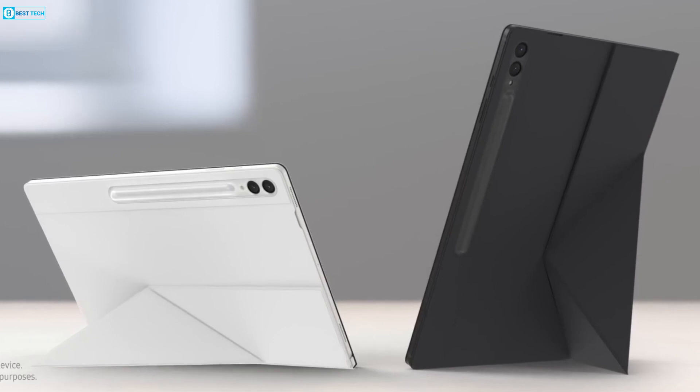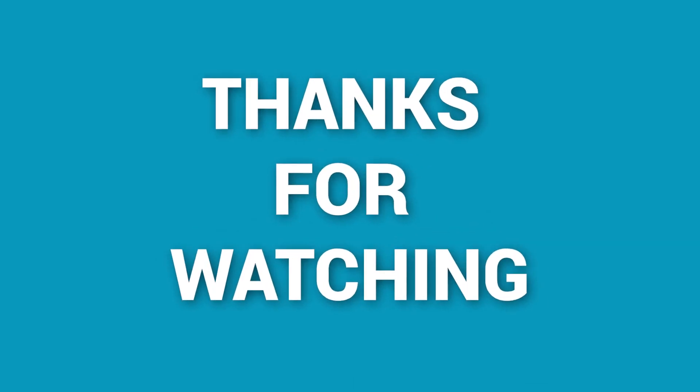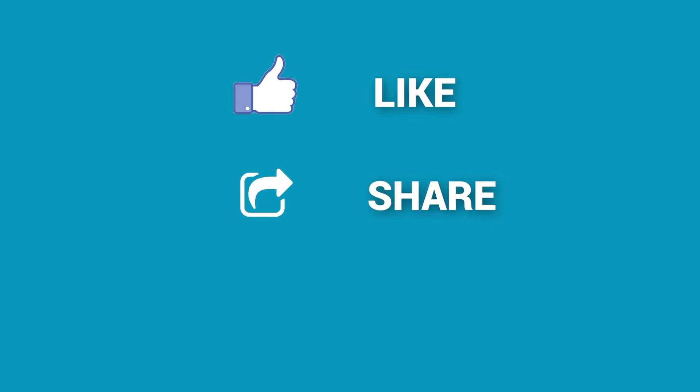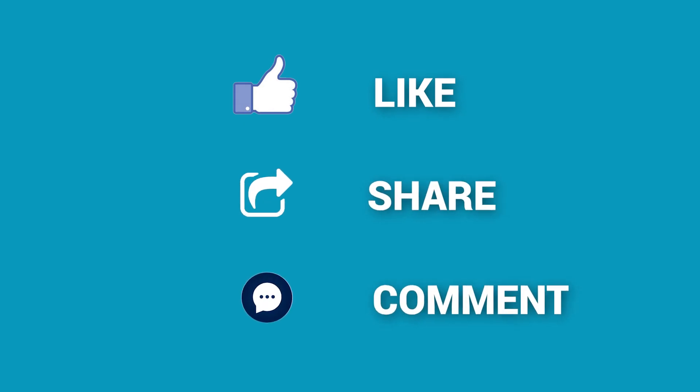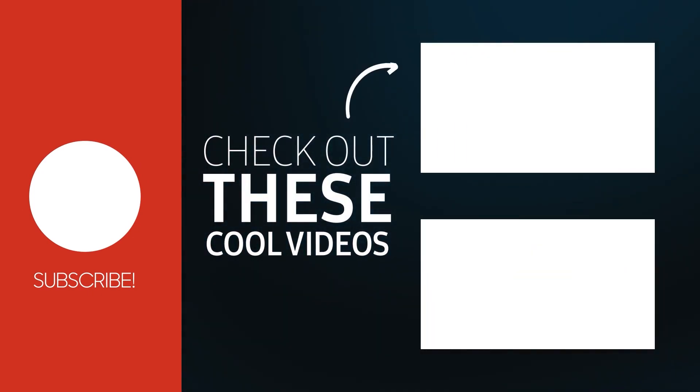That was our list of the five protective cases for the Samsung Galaxy Tab S9 Ultra that you should definitely check out. Which one would you go for? Do let us know — we'd love to hear from you. Thanks for watching. Like, comment, and share with your friends if you found this video helpful, and subscribe to our channel if you want more videos like this.